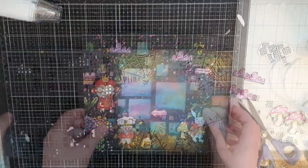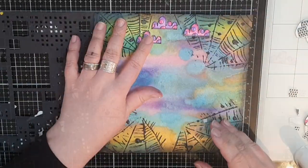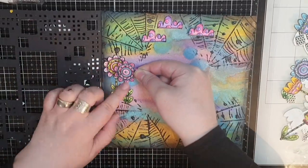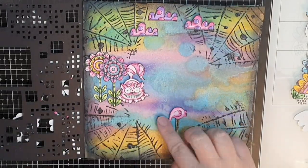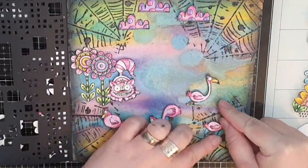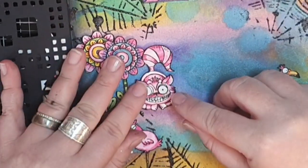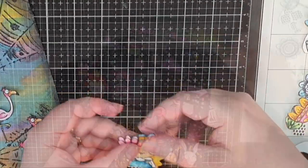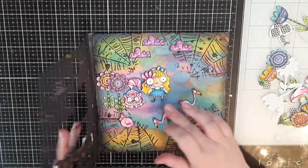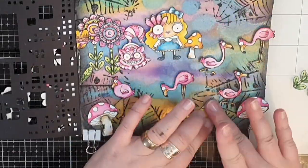I start gluing down clouds and flowers on the main panel as well. I put foam tape behind the Cheshire Cat and the flamingos and glue them down. I cut out the cat's eyes from another image and glue them onto the cat with foam squares. Then I do the same with Alice's flower eye and glue her down with foam tape. I make sure Alice is peeking out through the door, then glue down more flamingos, mushrooms, flowers, clouds, and the teeny tiny hedgehogs.